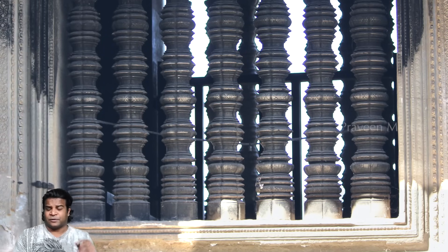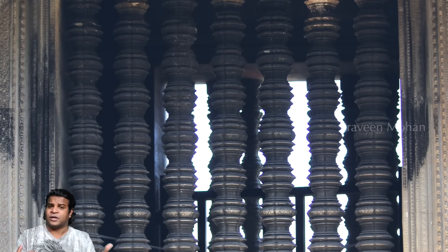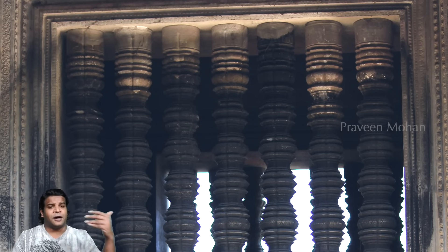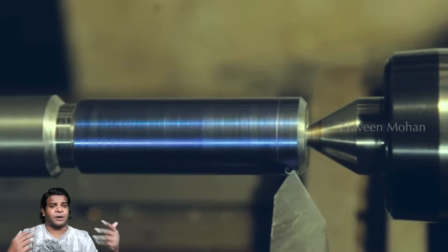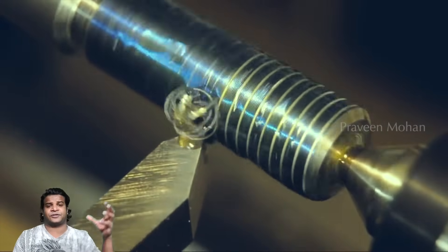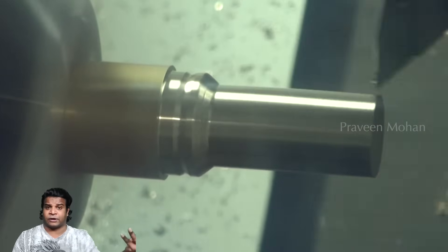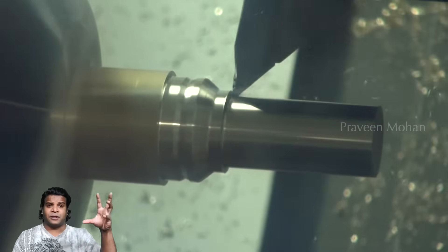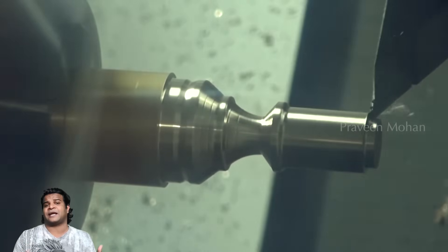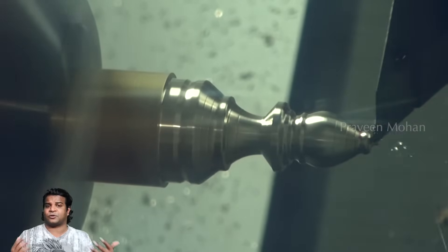Look at the pillars here — there is something very strange about them. These marks, called turn marks, can be achieved only using lathe technology. But look at the other operations: they did complex processes like thread cutting, which is the only way to achieve several little cylinders in the same shaft. They also did another process called chamfering, so one part becomes bulgy while the other part is narrow. Imagine doing these complicated machining operations at least 900 years ago on solid sandstone blocks.